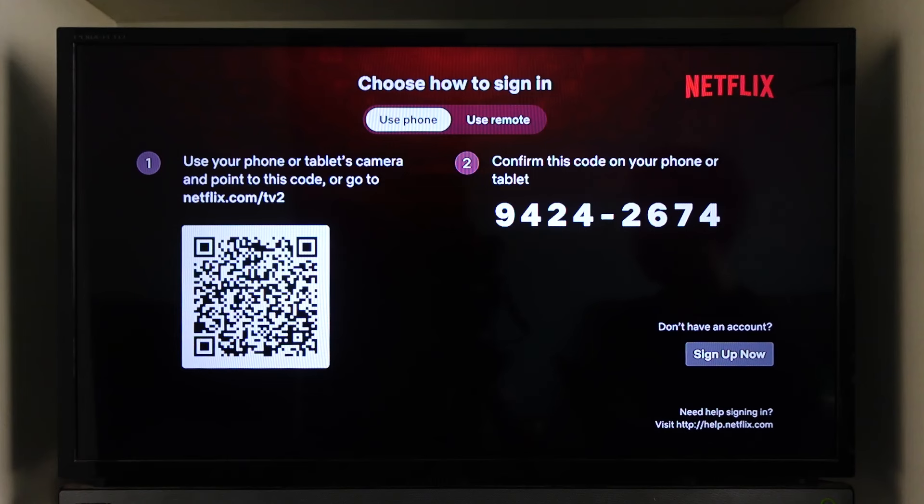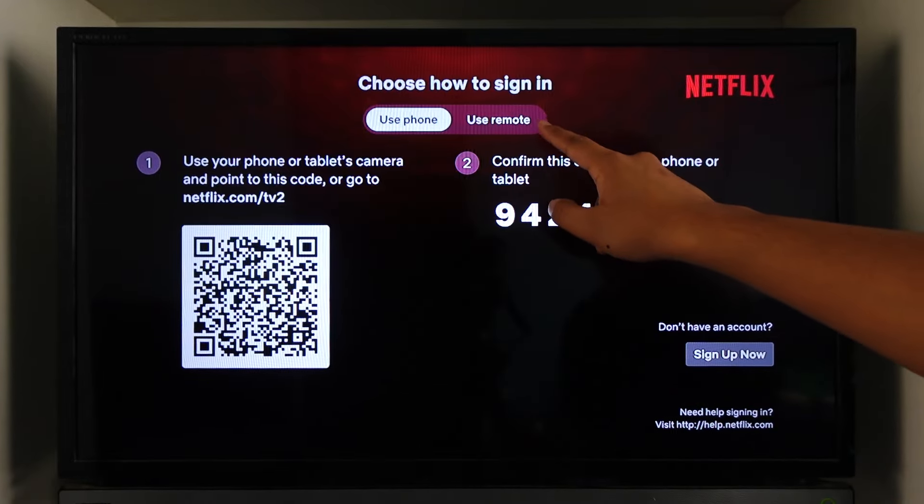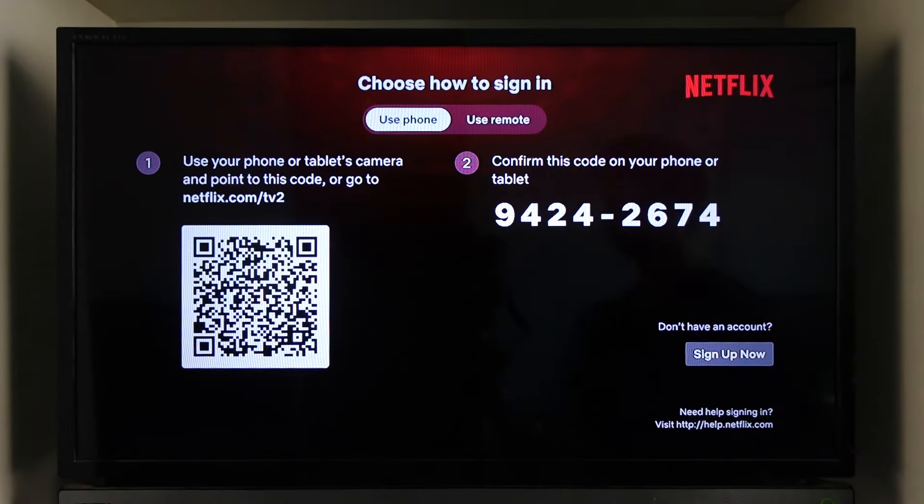You can also go to netflix.com/tv to sign in manually, or you can use the remote to sign in with your email and password manually.